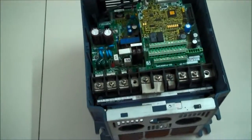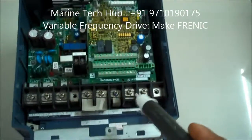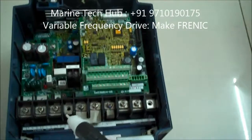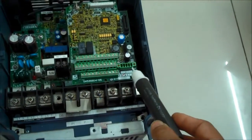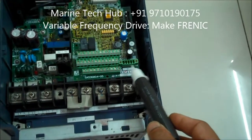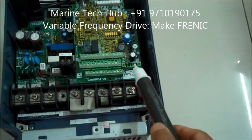For P-plus and N-minus, you can connect it for the regenerative converter. Other than that, you have the control circuit connections here. This connection is for the encoder.